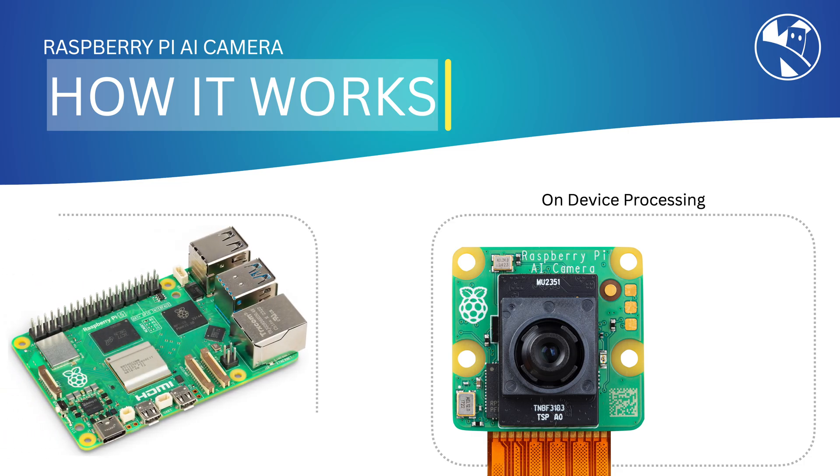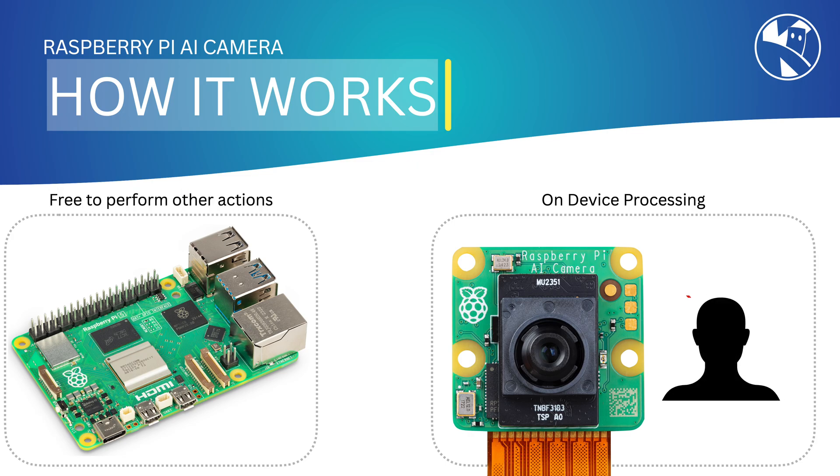The PCB outline and mounting hole locations are identical to those of the Raspberry Pi Camera Module 3, while the overall depth is greater to accommodate the larger IMX500 sensor and optical sub-assembly.